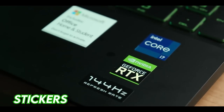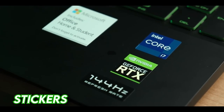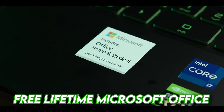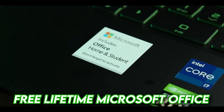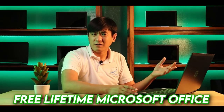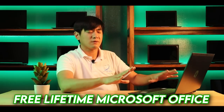There are stickers showing Core i7, NVIDIA GeForce RTX 3050, and 144Hz refresh rate. It also comes with Microsoft Office — and this is not a trial version. It's a lifetime license, saving you around 5,000 pesos per year that you'd otherwise spend on a Microsoft Office subscription.